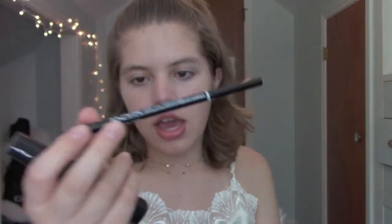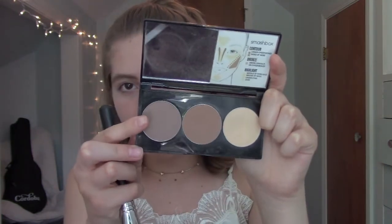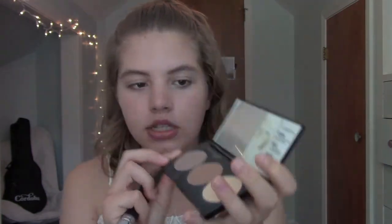Before I finish up the rest of my face makeup, I'm going to go ahead and fill in my eyebrows. I'm not going to film myself doing my brows because I do them the same exact way in every tutorial, but I'm going to be using the NYX Micro Brow Pencil and the Maybelline Brow Drama to set my brows in place. Brows are done, and now I'm going to contour a little bit. I don't usually contour, but I feel like for this kind of look I'm kind of planning on going all out. So I'm just taking a mixture of these two shades from this Smashbox Contour Palette, and this is the Morphe M523 brush.